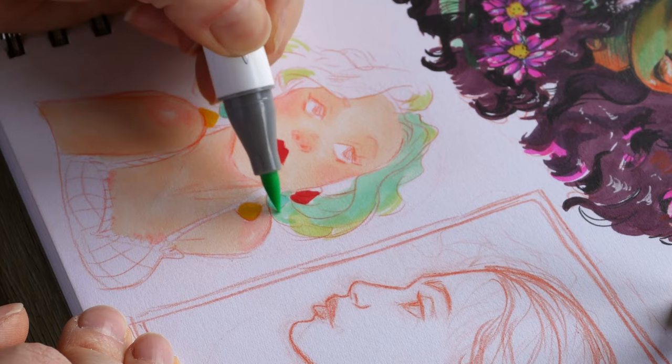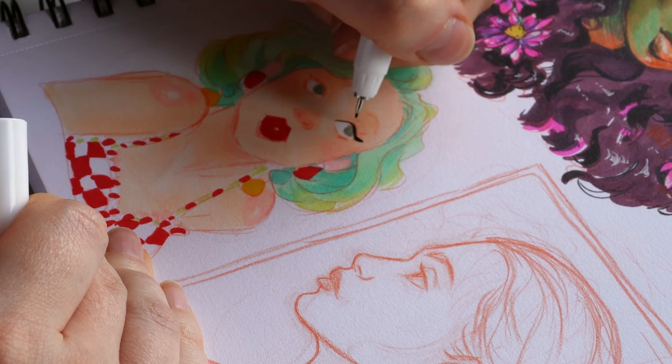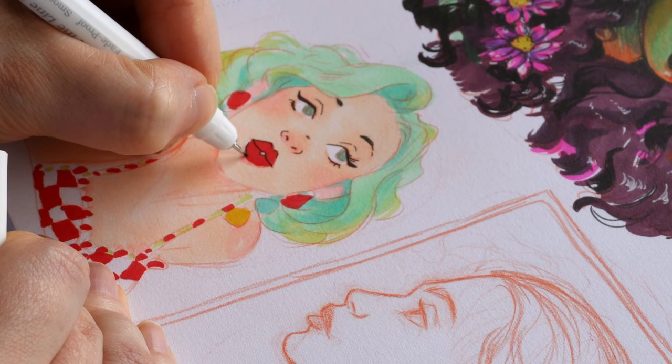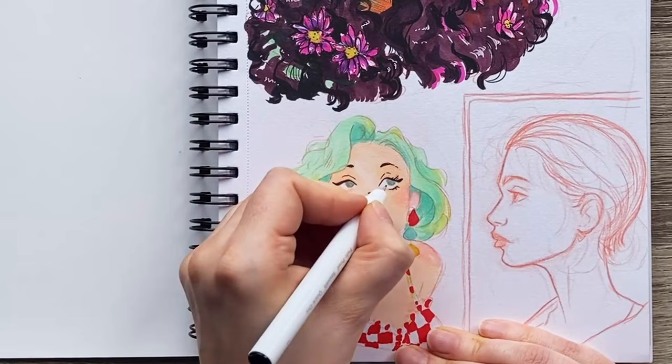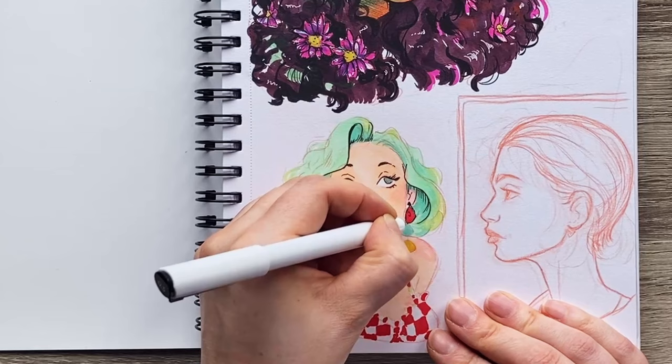I'd like to take this opportunity to thank Ohuhu for sponsoring this video and for sending me out these products to try. I really genuinely do enjoy them and I had a lot of fun with this process. I was a little bit worried because I haven't used these markers before, so I wasn't entirely sure how they would work and if I would enjoy using them. During this process was fantastic — I loved every minute of it.